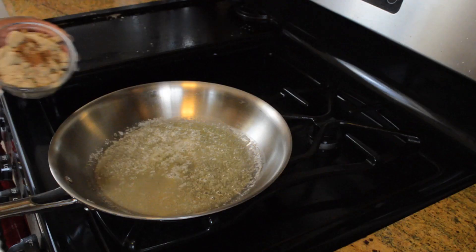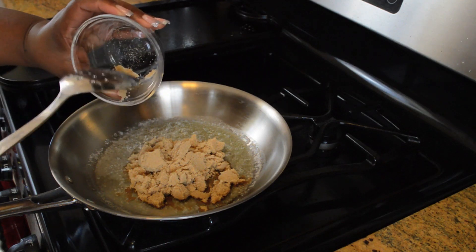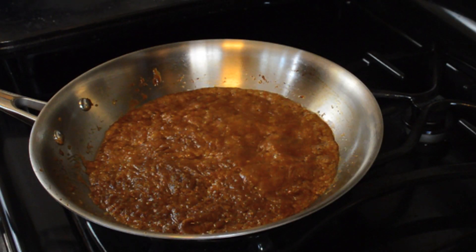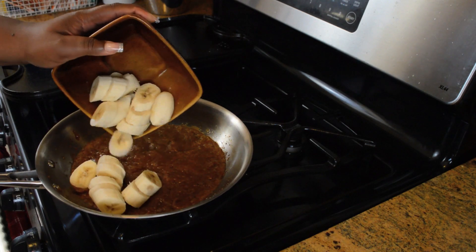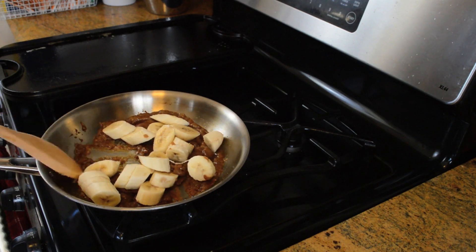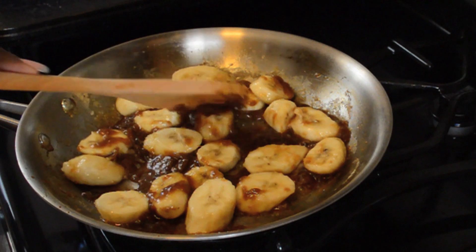Our last batch of pancakes are done and being kept warm. Now I'm going to take some cinnamon, light brown sugar, and some butter, and we're going to cook that in a 10-inch skillet over medium heat just until the sugar dissolves and turns into a nice little caramel sauce. Now we're going to add the bananas to the caramel sauce, and we're just going to stir them around for about a minute or so. I prefer my bananas to actually hold their shape, so you're only going to do this about 30 seconds to a minute.